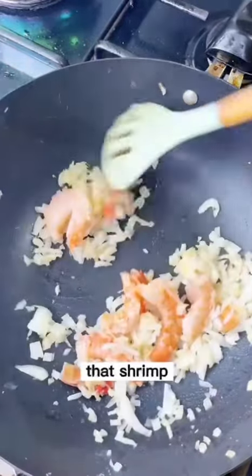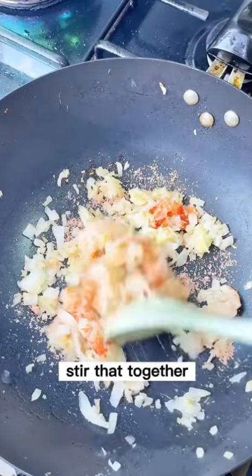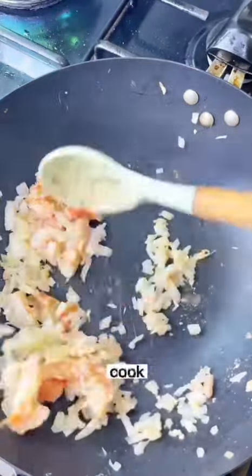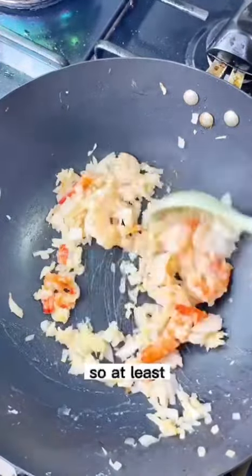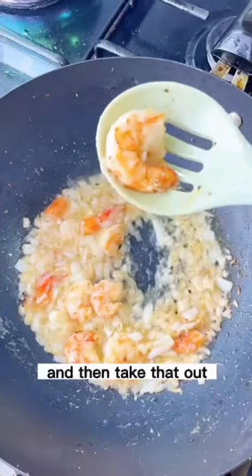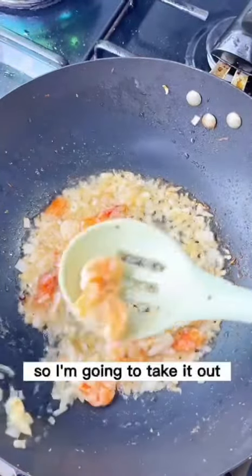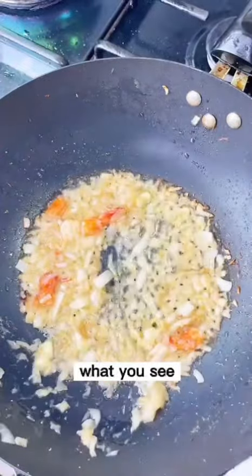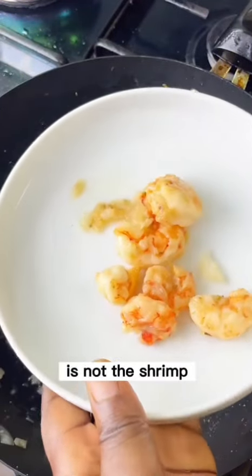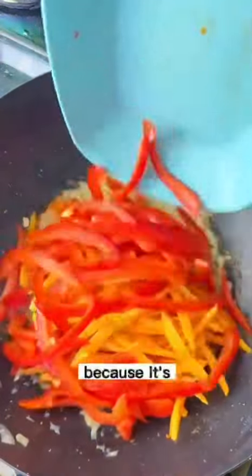Add in your shrimps — I'm adding a little bit of seasoning to them. Stir and cook for about five minutes; your shrimp shouldn't be overcooked. Once done, take the shrimp out. What's left in the pan is the shrimp tails — I love leaving those in the oil because they get really crispy.